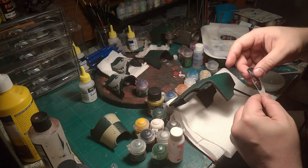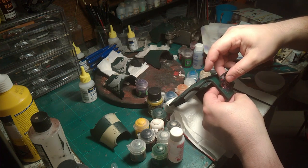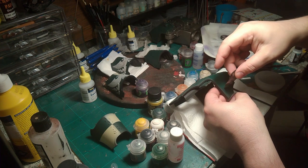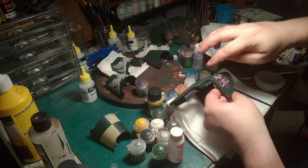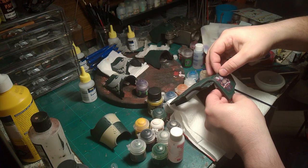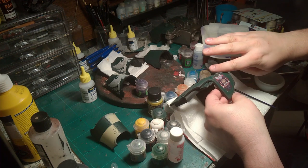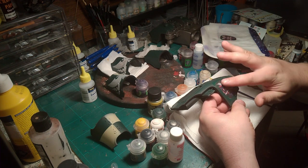The backing paper on this is not like a normal transfer — you can actually just move it around quite easily or just pull it off. So we're just placing the transfer in position, and once we've done that we want to get as many of the air bubbles out as possible. If you need to, wet your fingers so you don't actually damage the transfer.